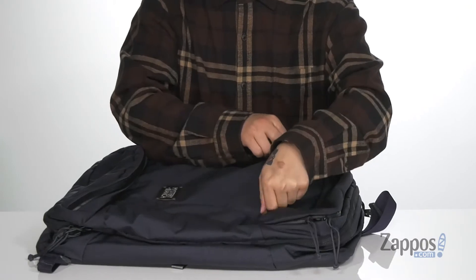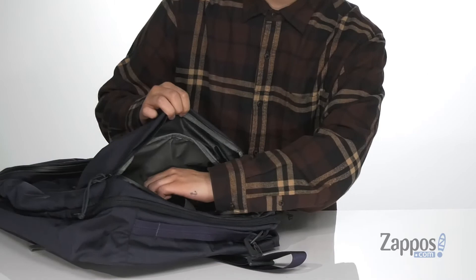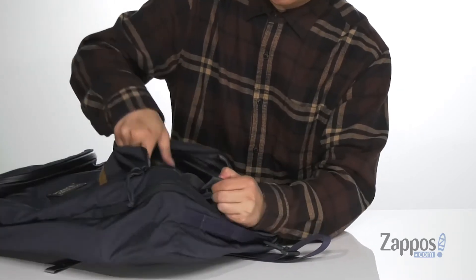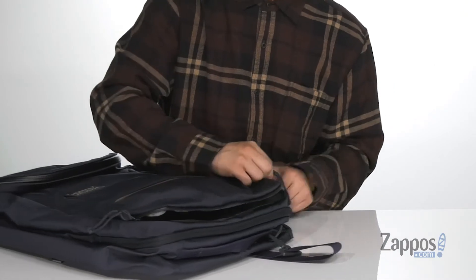The main compartment is easily accessible. You can also get to some of the other compartments located up top with a zipper closure. That has a laptop holding compartment located on the interior, along with two hook and loop straps making sure your items stay secure in the bag.